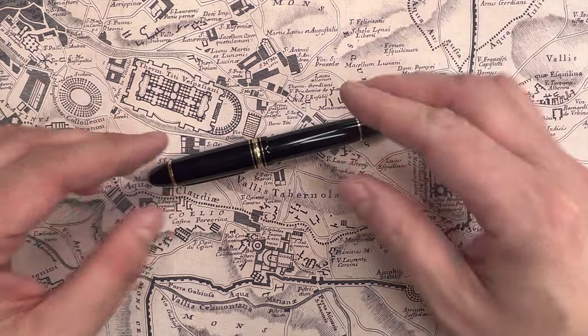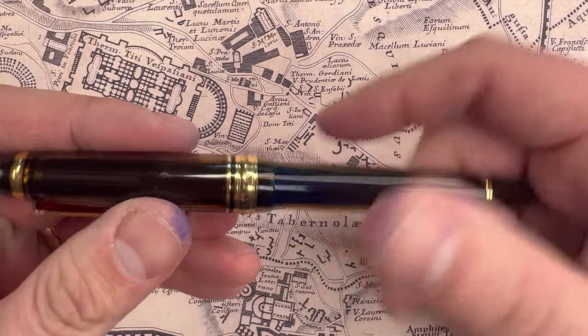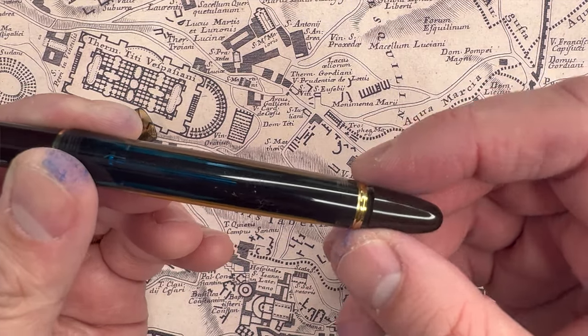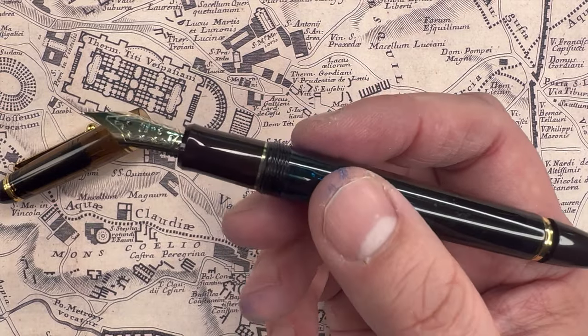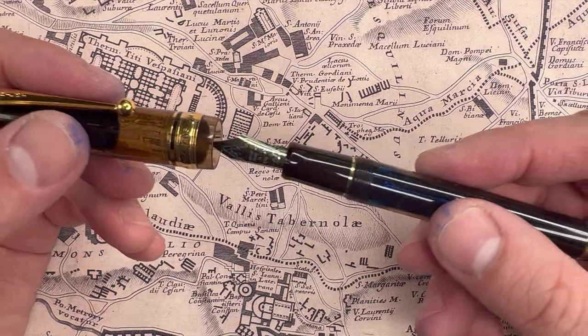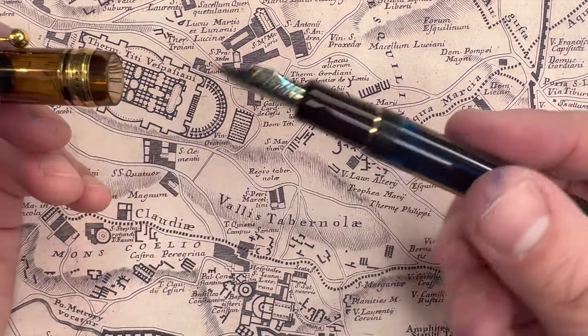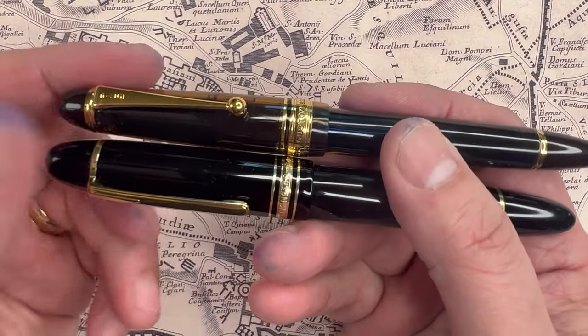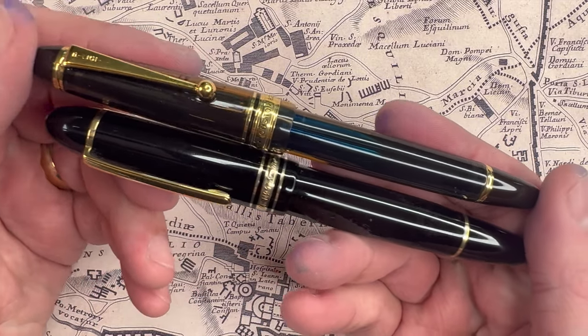Let's contrast that with the Pilot Custom 823. The Pilot Custom 823 is this gorgeous translucent amber color. It shows off that incredible backfill system mechanism inside, and even capped it is quite a gorgeous pen, though certainly not over the top. It works seamlessly in academia or in business. It's absolutely brilliant, beautiful, and also has gold bands. I think on basic design, comparing the two side-by-side, I have to give the aesthetics to the gorgeous Pilot Custom 823.